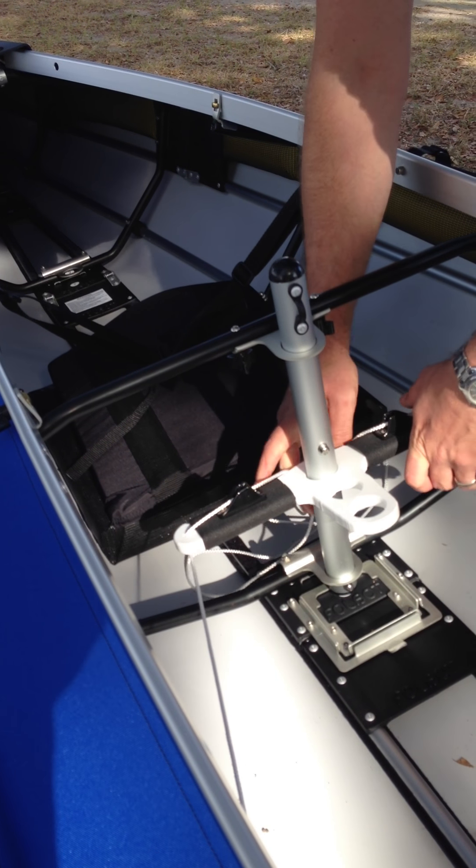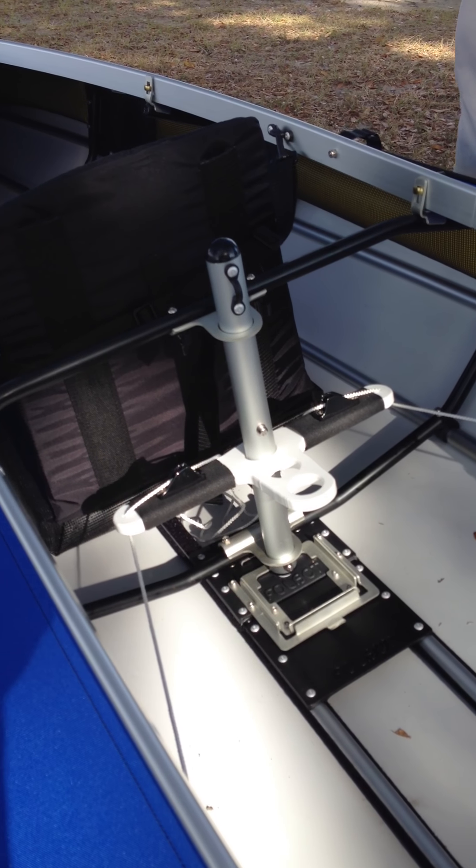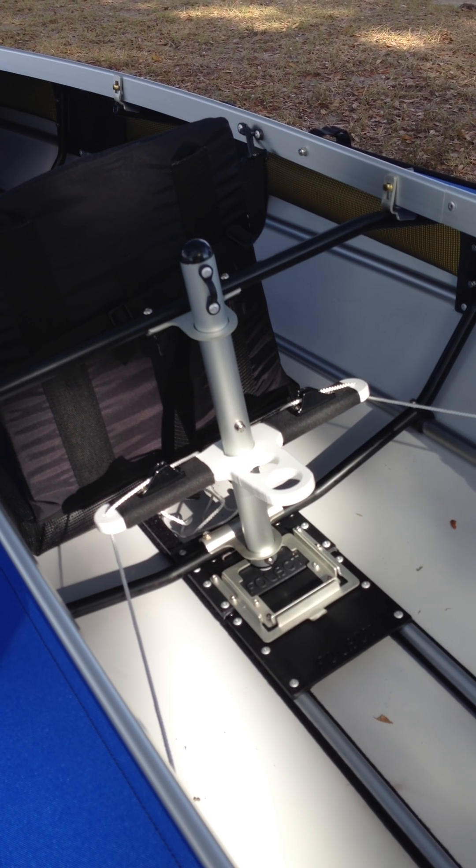There we go — rudder assembled. As you can now note, the person in the back has to do all the work, so make sure you draw straws and you sit in the front.